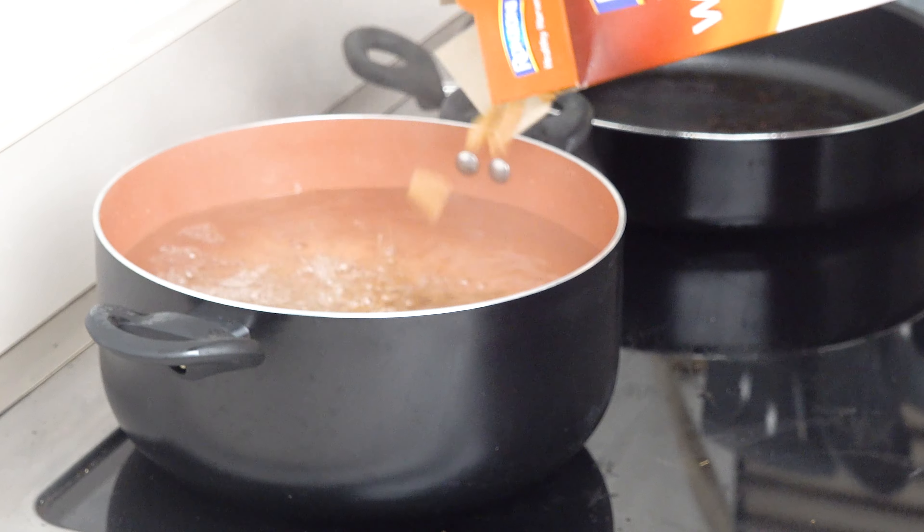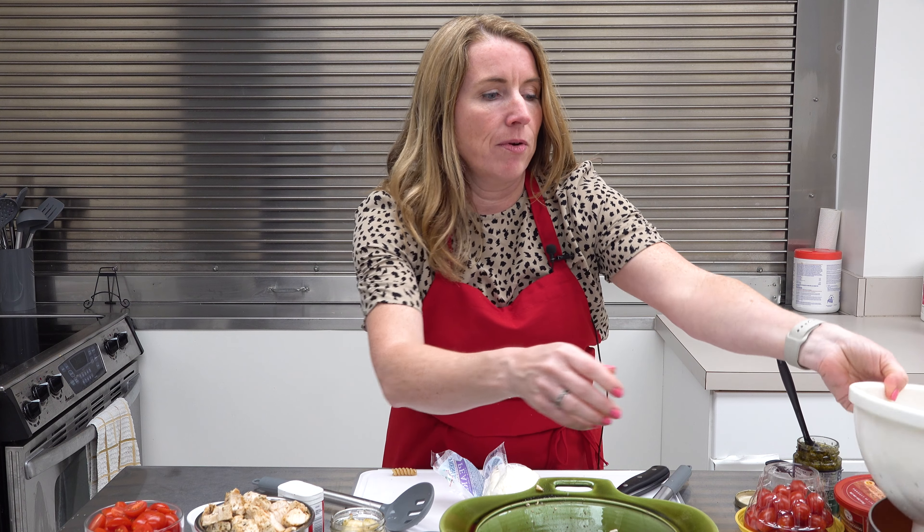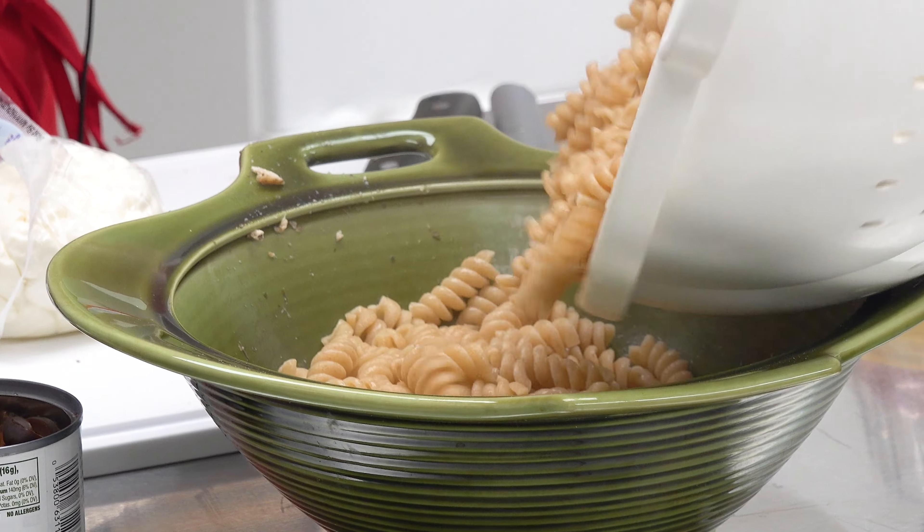We're going to add some salt to our boiling water and add our whole grain pasta. We're just going to cook that till al dente — give it about 10 minutes.